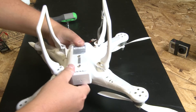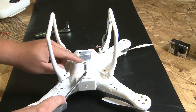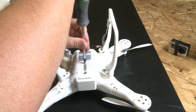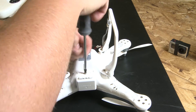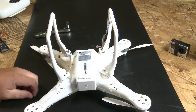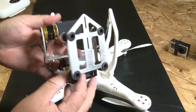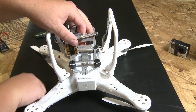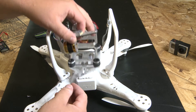You guys can now see that our landing gear is now raised up. Pretty cool. Now we're going to go ahead and install the XPG gimbal. The two screws that you use to mount your existing GoPro mount to — go ahead and take those out. Then take the XPG gimbal and line up the two slots on the top plate with the two holes.